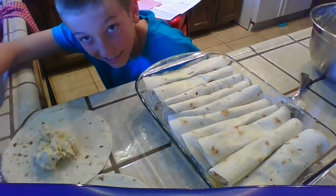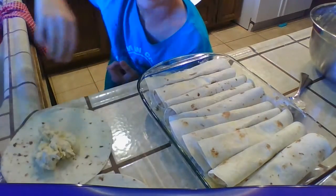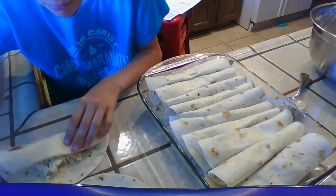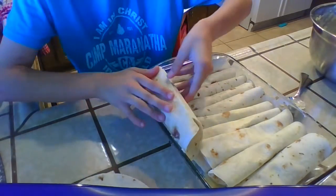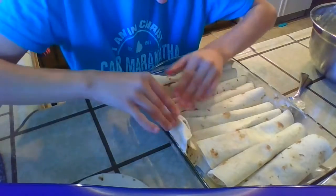When I get all 12 of them done — since there's only room for 10 across — you're going to want to put the remaining two right there in that little crevice.